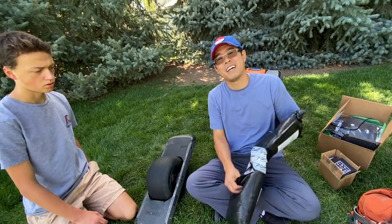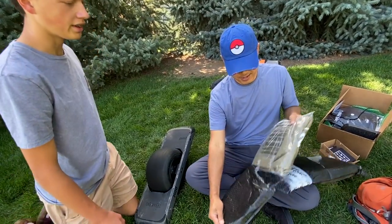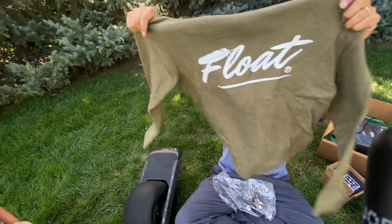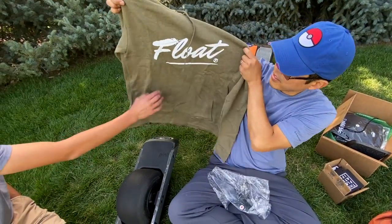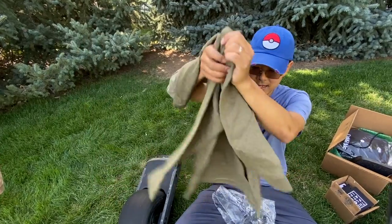Note to self — next time we do this we bring a knife. Float Life! It's the new logo. That's actually dope — the new Float Life logo. Look at that — it's got a feather. It's a hoodie. Float like a feather. Very nice. Hey, thanks guys over at Float Life. Thanks Jeff McOsker for these goodies.